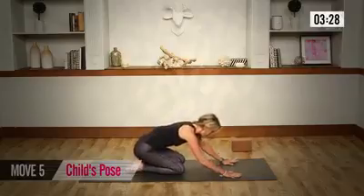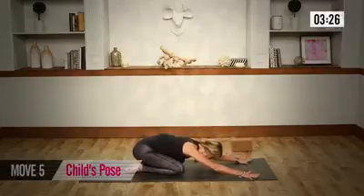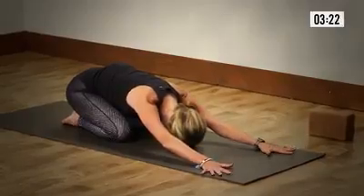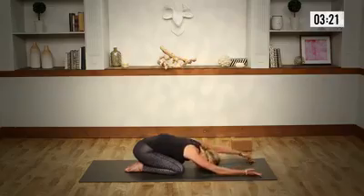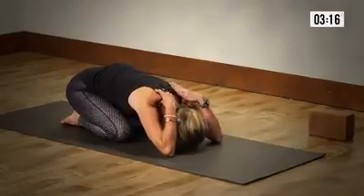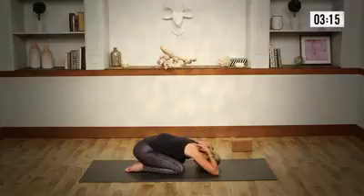Press back to a child's pose, keeping the toes together, knees wide. Walk the hands forward, releasing the forehead all the way down to the ground. As you flip your palms up, get into your elbows. Playing length in the triceps, getting a massage in the shoulders and the neck. And on the exhale, extend the arms.